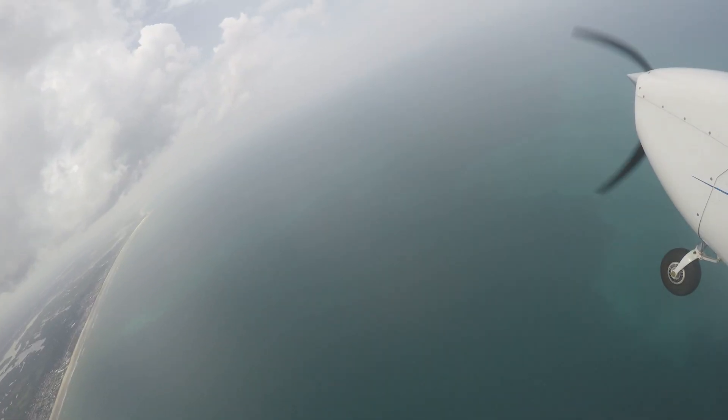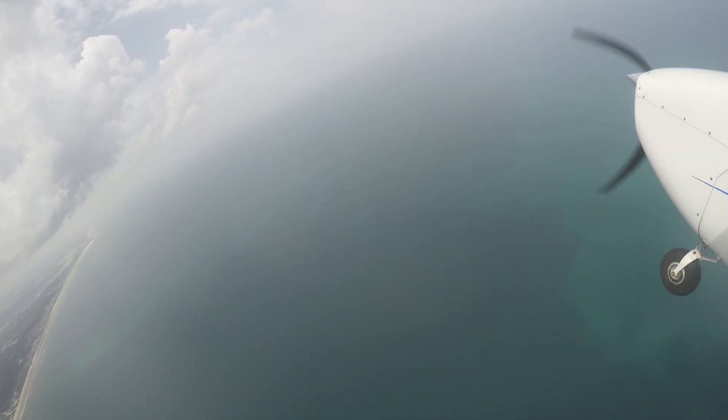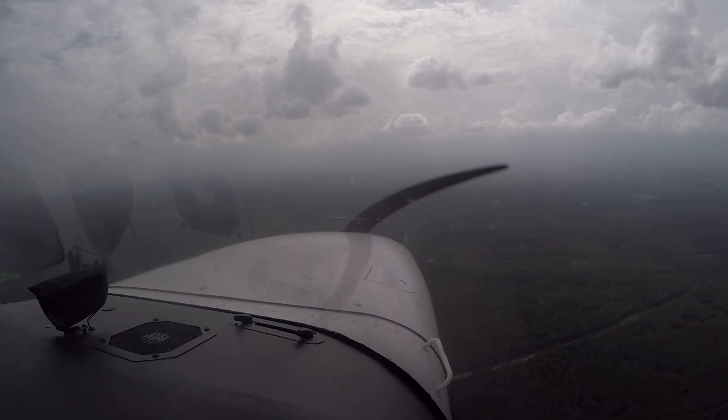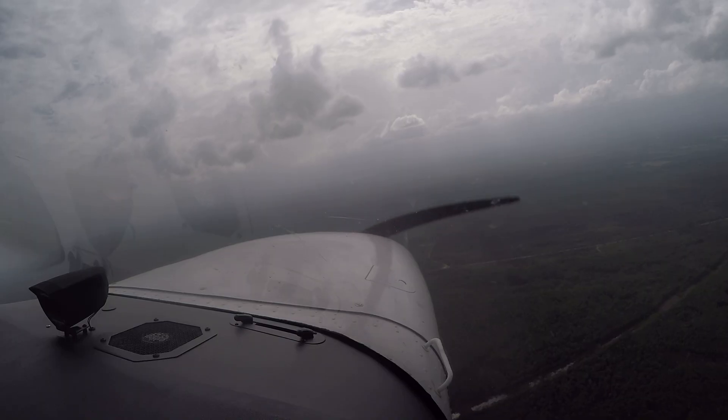That skill matters. It's tested on the instrument checkride, and even more importantly, it's something you'll use in real IFR conditions when timing, accuracy, and calm decision-making are everything.